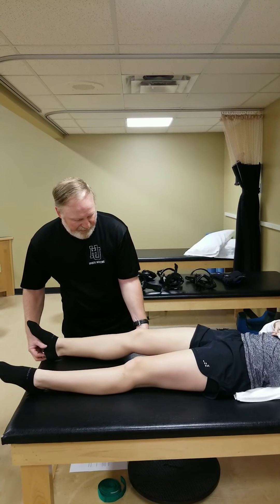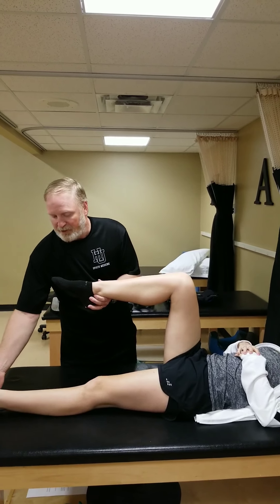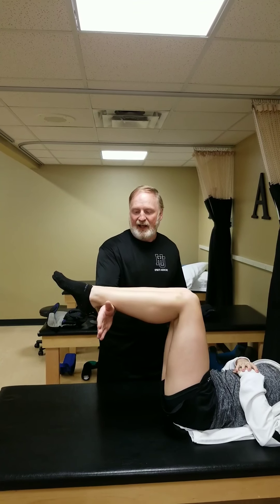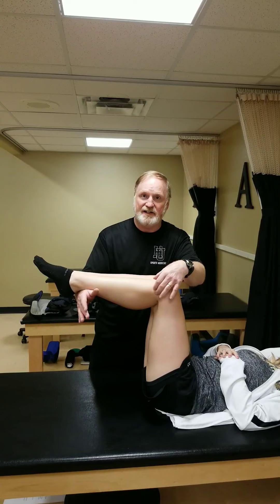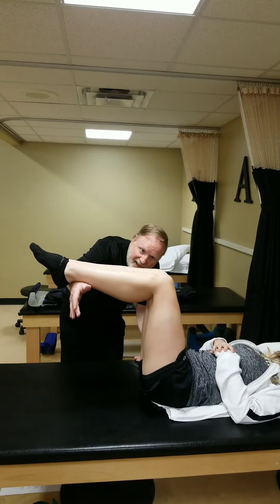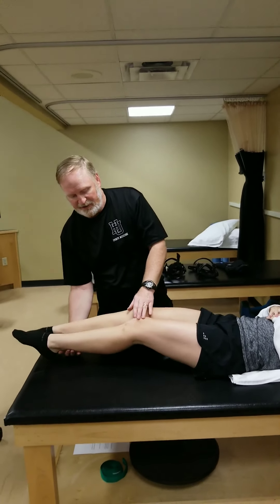The other test for the PCL is the posterior sag test. I bend both legs up and stabilize at the distal tibia. If the PCL is torn and not stable, the tibia will sag down. I look across at the tibial tuberosities — they should be level. If one is high and one is sagged down low, then we've got a PCL sprain on our hands.